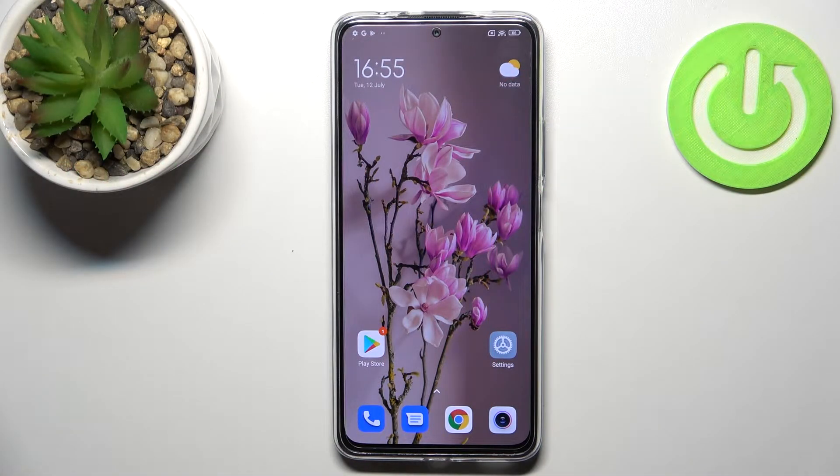Hi everyone. In front of me I've got the Redmi Note 11 Pro Plus, and let me show you how to virus scan your device.